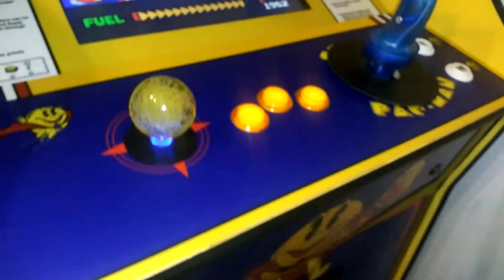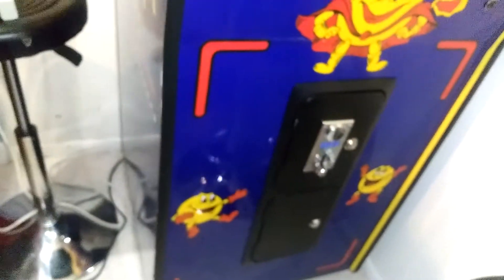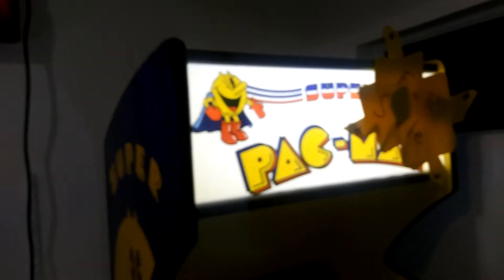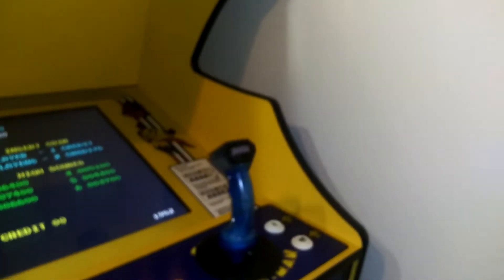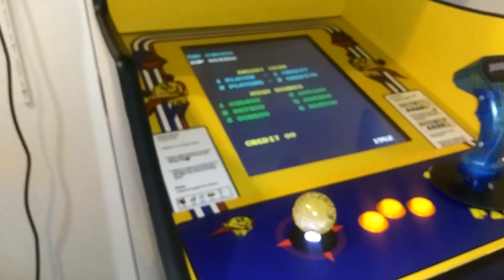I think the kick plate came out great, the coin door came out good, the side art came out pretty nice, and the marquee was wonderfully cut — that wasn't hard to do at all. This is one of the simpler packages because it uses the primary colors that printers used in the 80s.